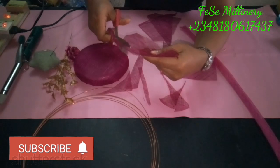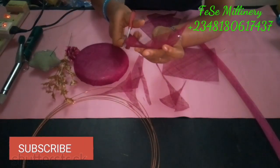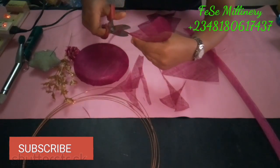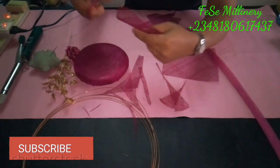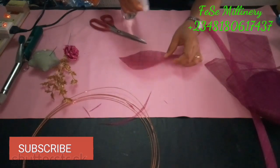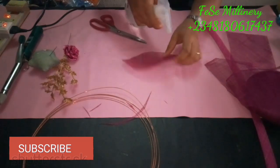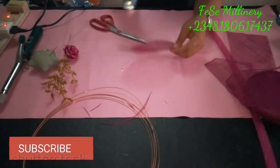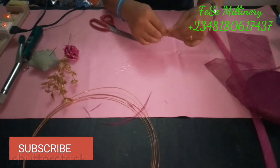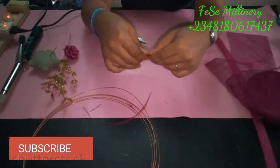In sinamay you have what they call the horizontal and the diagonal — or you can call it the vertical and the diagonal. These patterns help to determine what you can actually use it for. If you're not sure what to do, you can enroll for my training. We do one-month training for beginners, and if you're already into millinery and feel you don't understand what you've been taught, you can also enroll.